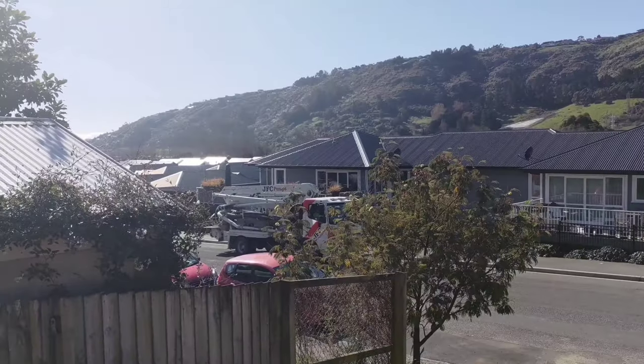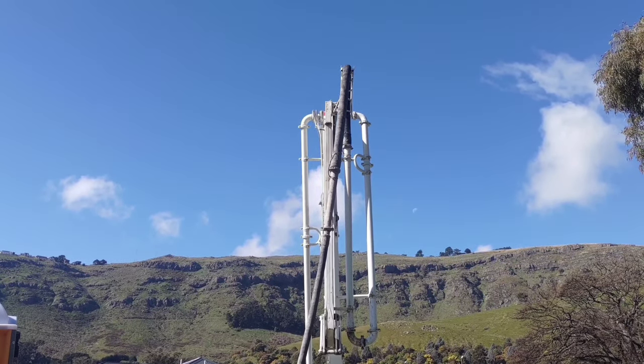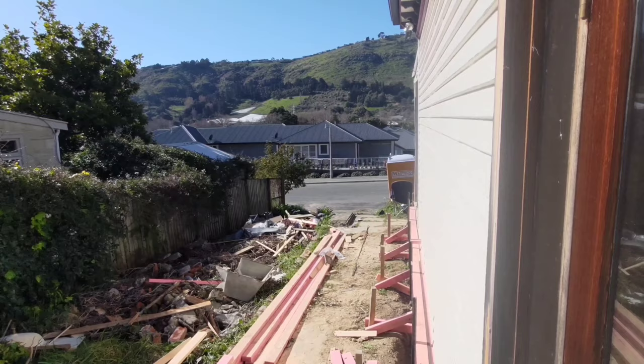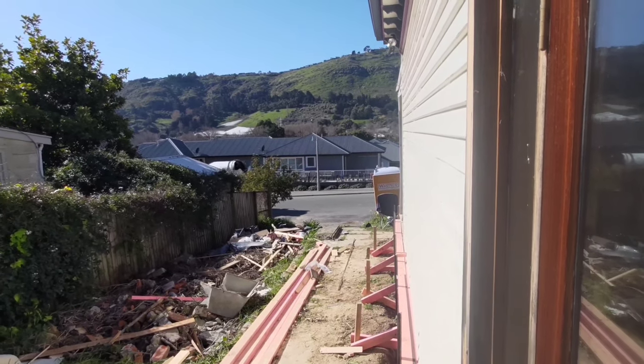I've finished up early so we're just waiting on concrete now. I'm going to get an early, and possibly a long, lunch. Concrete pump is here — alright, we'll go now!